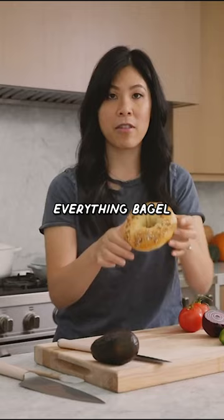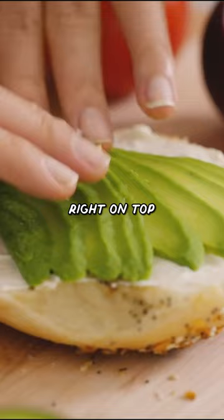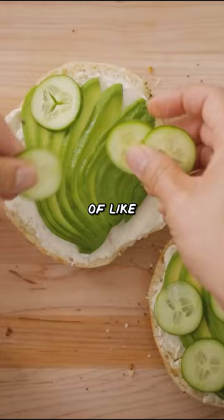Starting with an everything bagel, slice it in half and spread a thin layer of cream cheese. Add avocado slices right on top. Chop up some cucumbers and scatter them kind of like pepperoni pizza. Some purple onions — this looks pretty good. Then tomatoes.